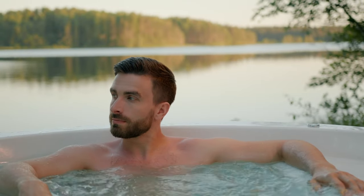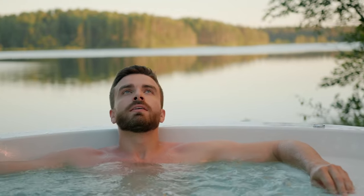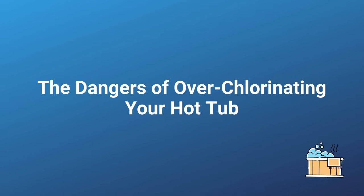You're ready to enjoy your hot tub. You get in and you start to notice some really disturbing things, and you realize that you may have put too much chlorine in your hot tub. So what actually are the dangers of putting too much chlorine in your hot tub? That's what we're covering in today's video.